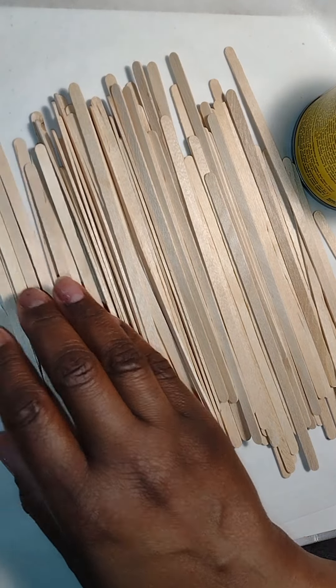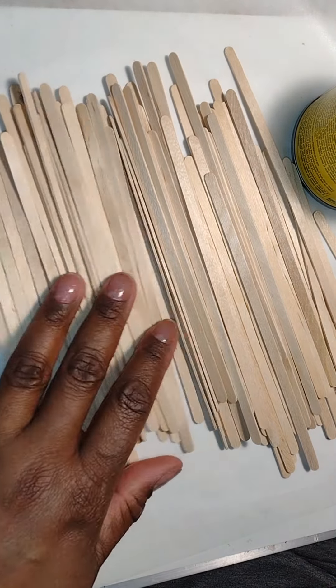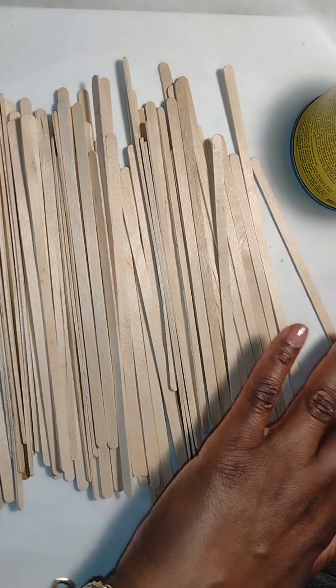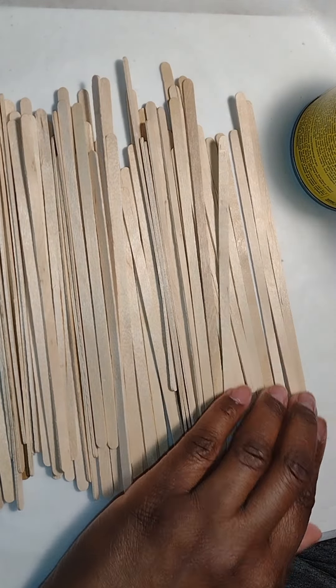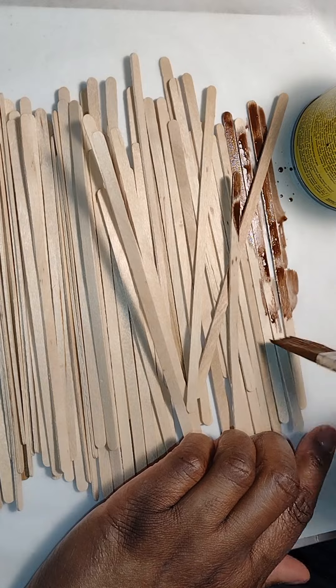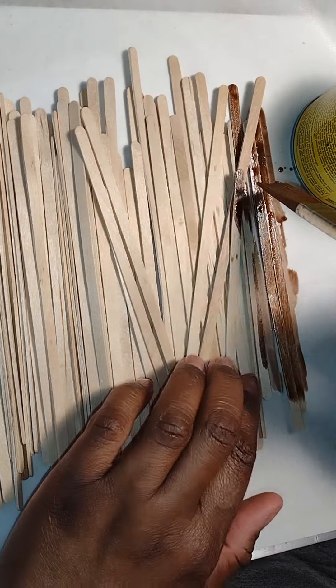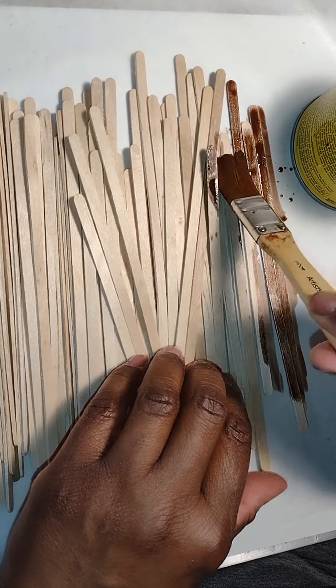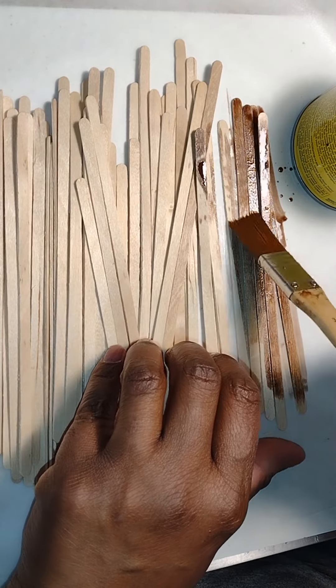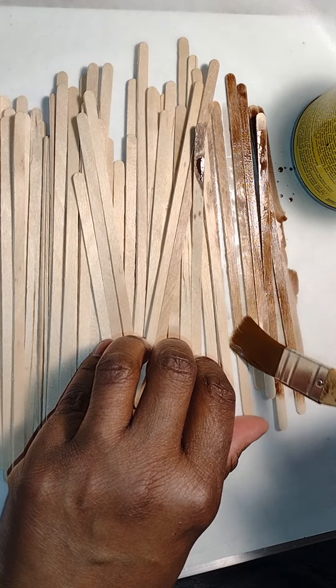If you were going to paint it, you could go ahead and cut your boards and glue them to the template and then paint them. But because I'm staining them, I want to go on and stain them ahead of time — similar to when I stained my cabinet before I assembled it, to keep glue from blocking the stain from adhering or penetrating.